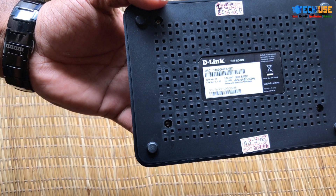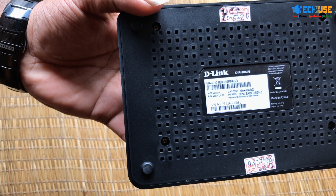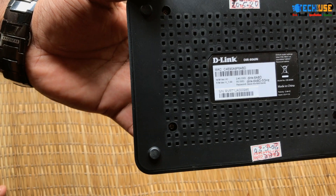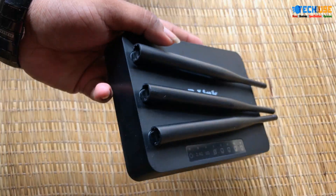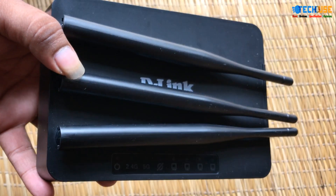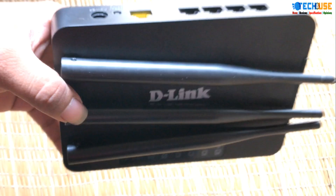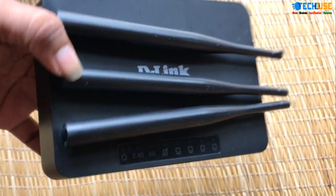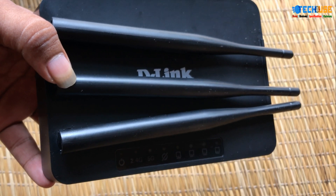As you can see, this supports wireless connections. I will try connecting a 2.4 GHz device and a 5 GHz device. If you like this video, please like, comment, and subscribe to our channel.